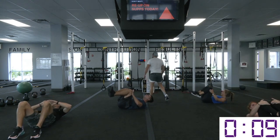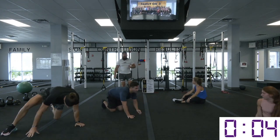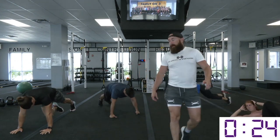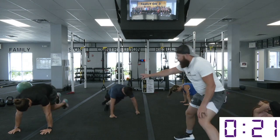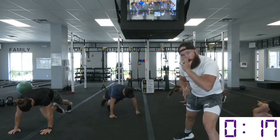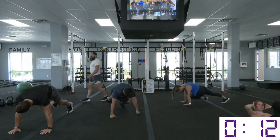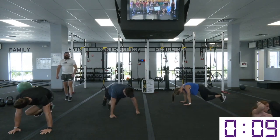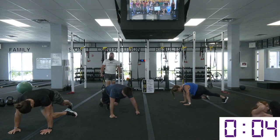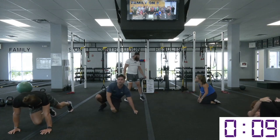Relax — great job. We have a crossbody mountain climber with a pause. We're in that high plank position — shoot that leg over. Notice the transition of the knees is quick, it's violent, it's swift, and it's lethal for any type of belly fat if you're doing it the right way. Hold the pause — hold that knee by that elbow. Relax — good job.